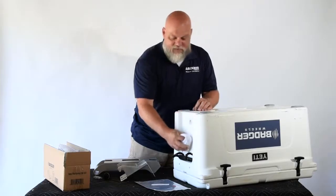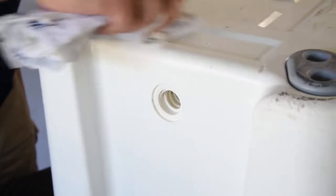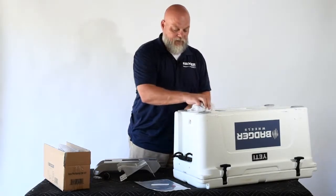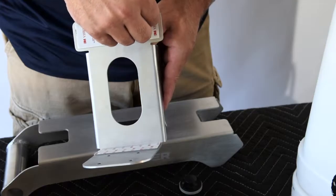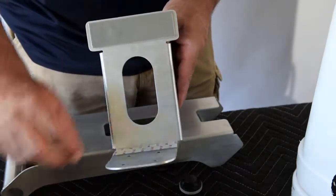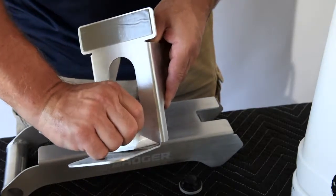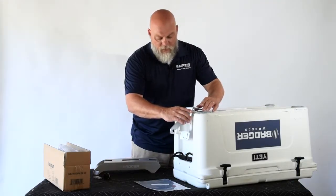The first thing we're going to do to mount the base plate to the cooler is remove the drain plug. Use a dry cloth — you can use Windex or alcohol — the key items being that you want the cooler clean, free of debris, with no residue on the area where we're going to put the adhesive. Next, we're going to remove the two strips.